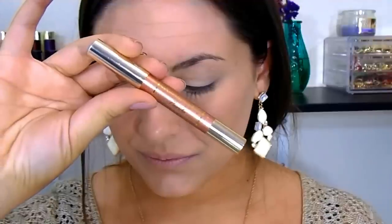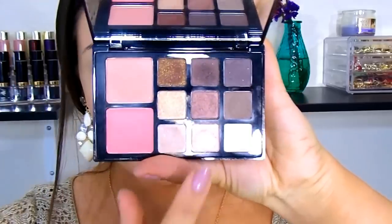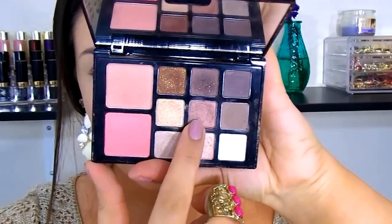Then I'm going in with this Marilyn Young cream shadow — I'll link it below, I got it at a boutique — and applying it all over my lid to create a nice base. I blend it in with my fingers, then go in with the Sephora Made Simple palette using a burnt copper bronze shade, a very warm-toned brown, and apply that with my finger all over the lid.